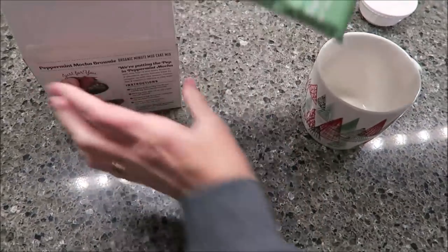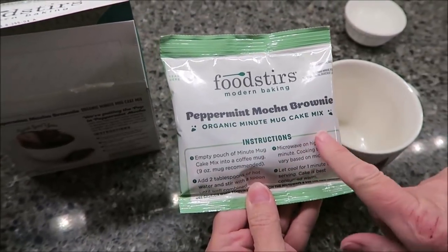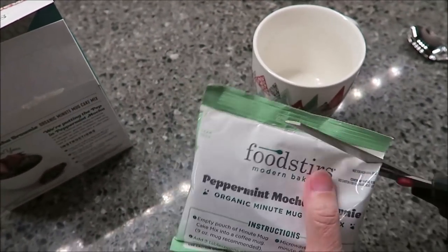So they look like this. And they give instructions on the pouch, so if you just want to grab one and take it with you to work, you don't have to worry about not having the directions.